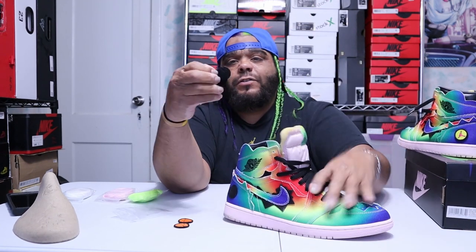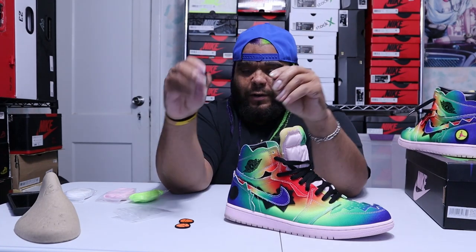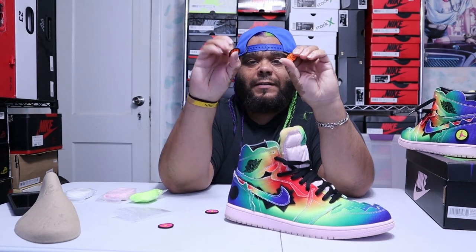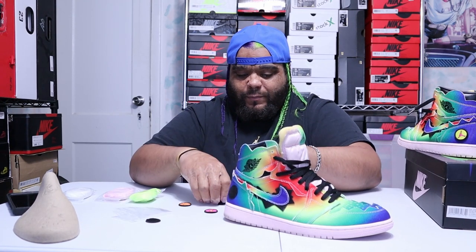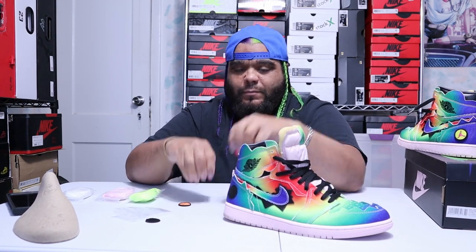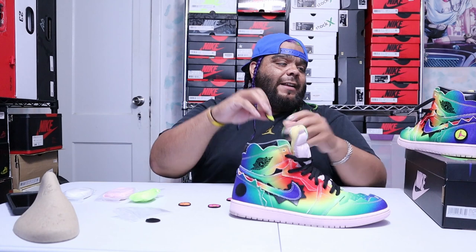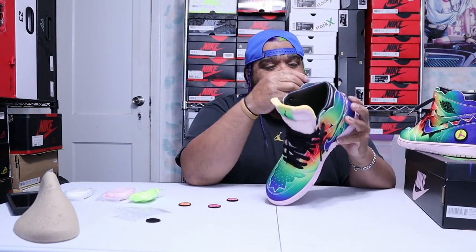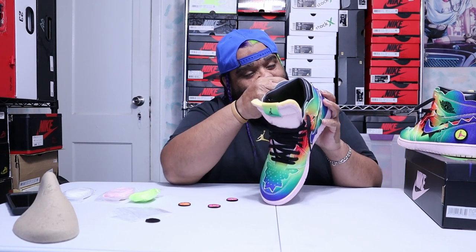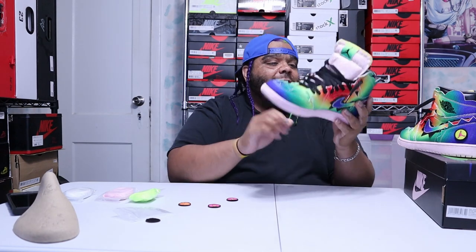You can put both sneakers with the pink patch, or both sneakers with the basketball, or do one and one, or leave them with nothing at all. I decided to keep it stock the way it was — this is actually the first time I ever un-velcroed it.